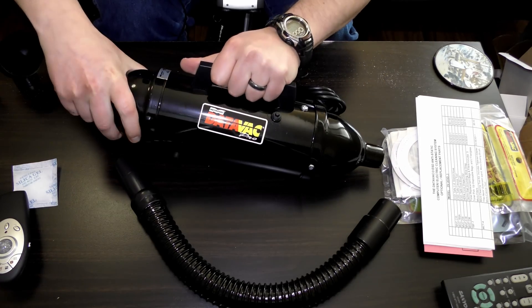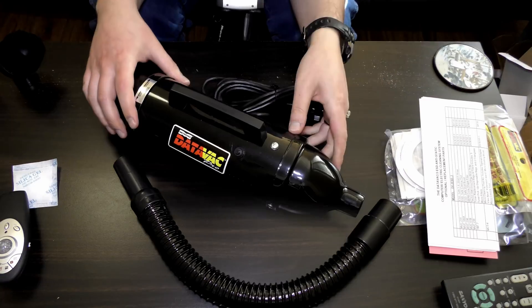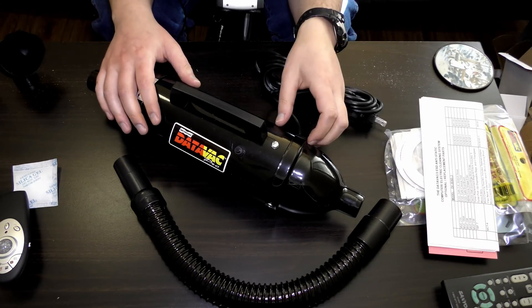Looks like it opens here — it already has a bag inside too. Double win. I'm excited to try this out and get my PCs cleaned up.